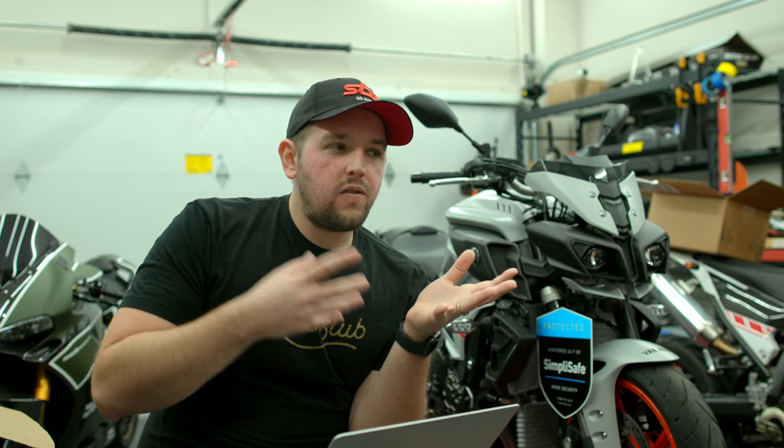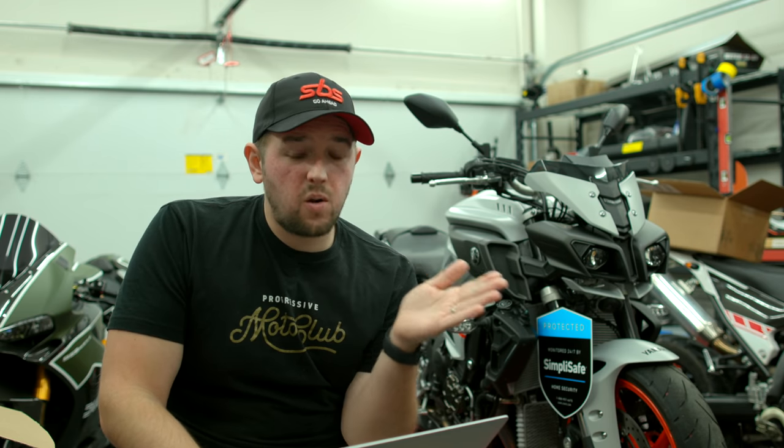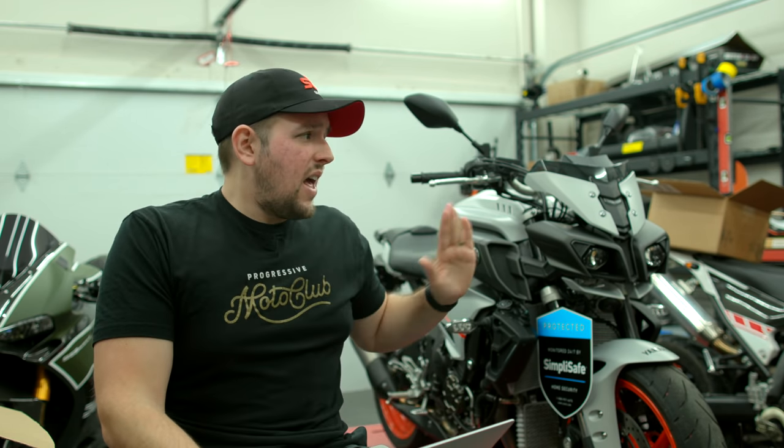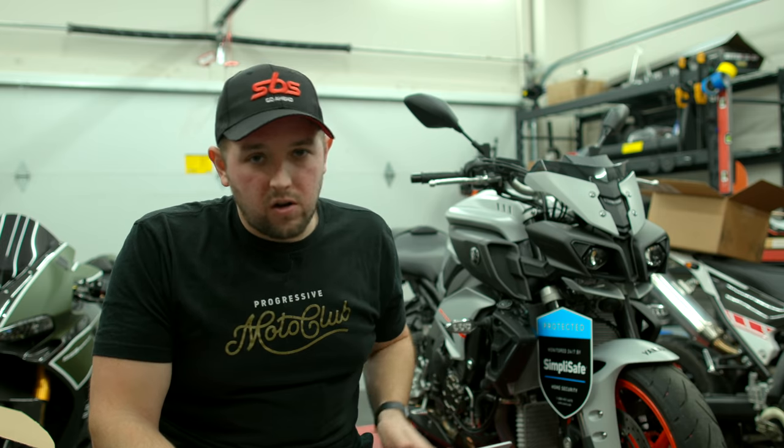K&N also makes a race air filter — they have a regular air filter and a race air filter for the MT-10. I think I'm going to grab that because it shouldn't be that hard to change out, and from what Brian's told me, changing out the air filter is actually a pretty big deal. That's probably going to be the air filter I use period — I'm not going to be swapping it depending on track day versus long-term touring.